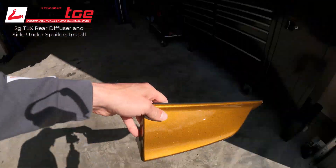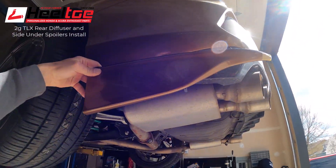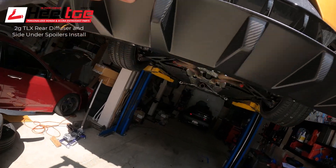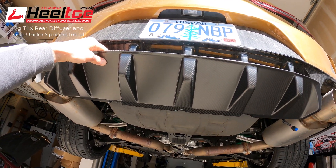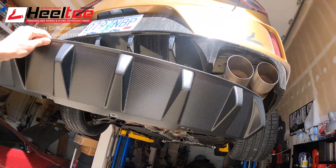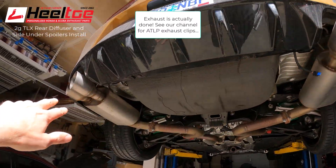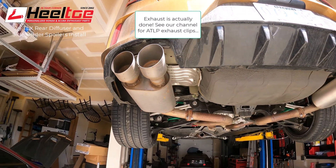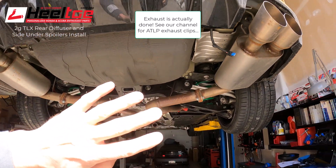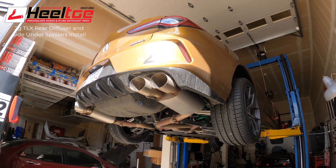Here we have the rear under spoilers - these accent the rear of the car a little bit - and the carbon diffuser, part of the optional carbon suite for the TLX Type S. It basically overlays the factory black. These carbon accents really help step up the performance look of the car. I'm going to ask you to ignore the exhaust system here - this is our prototype ATLP exhaust, made out of scrap pieces, so it's a little ugly. Don't judge the exhaust based on what you see in this video.